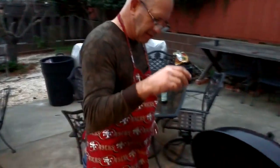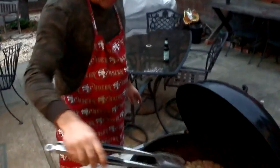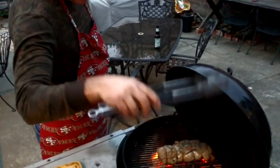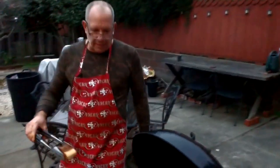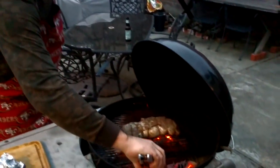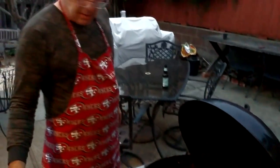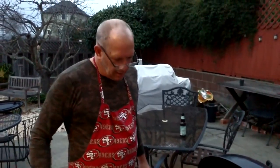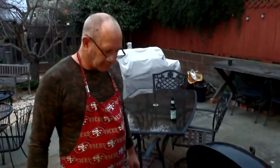One more thing to do before we walk away — put in some hickory, because everything's better with wood. We'll let that combust, close the lid, and then until our next process we'll have another bourbon and start on the lobster.